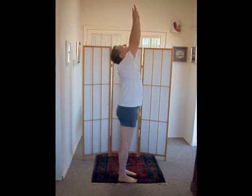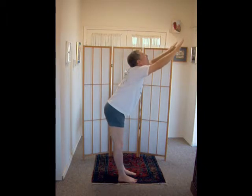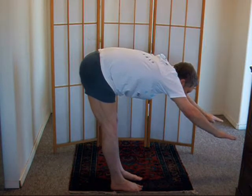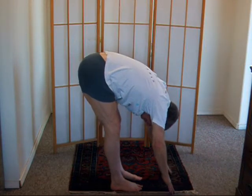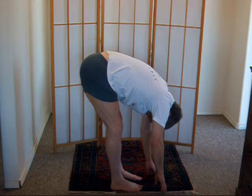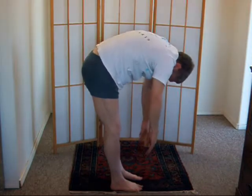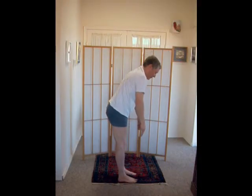Head tipped back, reaching with the arms and bringing the pelvis forward and back. Maintaining that length, bowing down to your easy limit. The knees are slightly bent. Your easy limit may be your fingertips halfway up your shins. Come up until you feel tension between your shoulder blades, then come down again to your easy limit with knees bent.